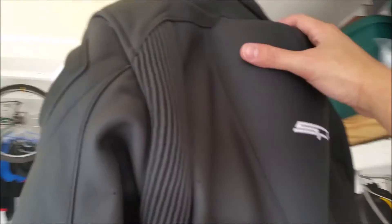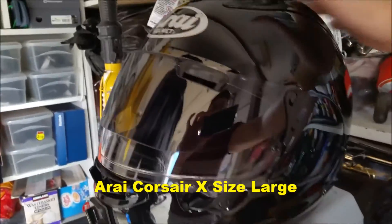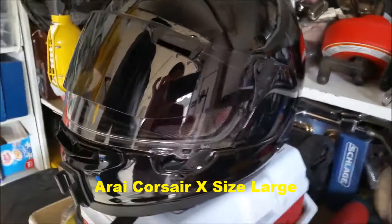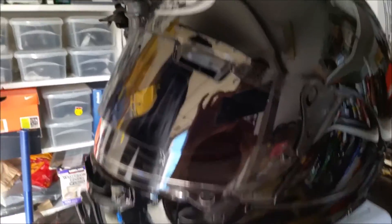It's not cheap — it's Alpinestars, so it has quality even though it has a good price. For the helmet, I got the Corsair 10. You can see here — no frills, just a solid black color. I wanted a white but when I got to the checkout page I changed it to black last minute.